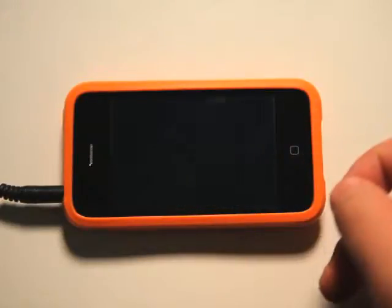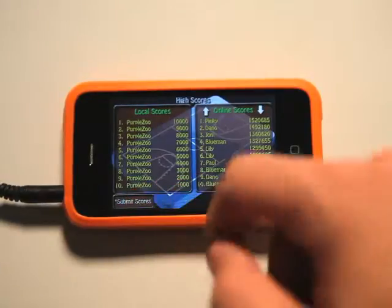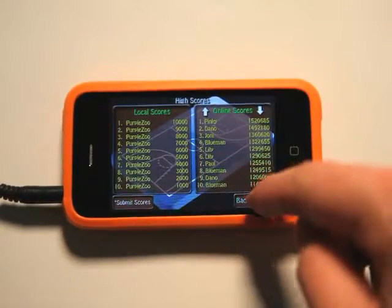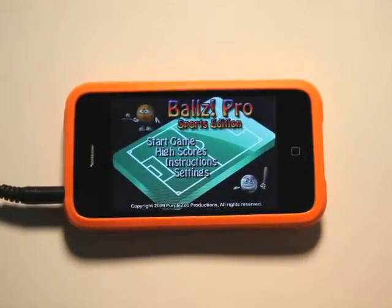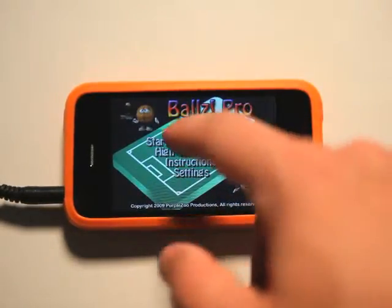We can view our high scores — not only our local but our online high scores — and then click submit to submit your scores to the online archive. We have some basic settings here, simple volume, and that's it.